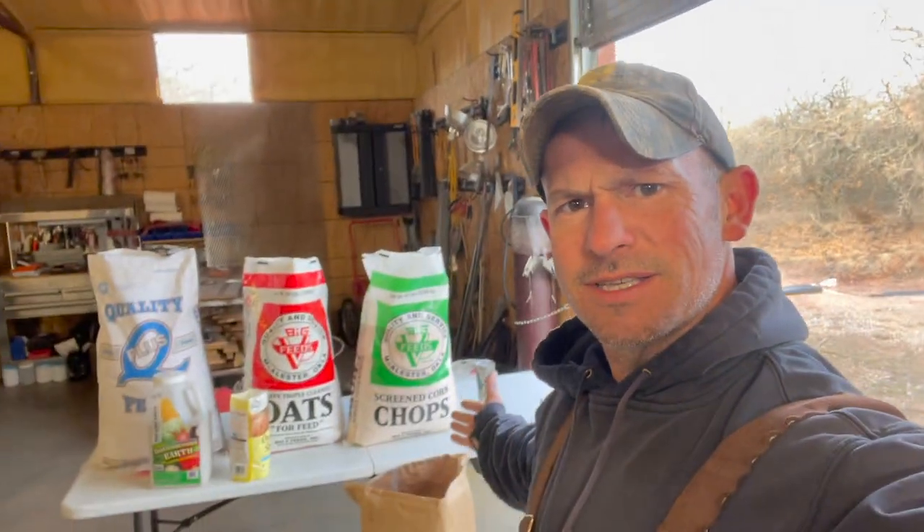Right now chickens are a big topic — price of eggs, avian flu, and all these other things going on. A lot of folks have questions about chickens, and one of the big hot topics recently has been chicken feed: whether or not there's some conspiracy to lower the protein, or some reason why chickens have been producing fewer eggs, whether it's a deliberate thing or not. People have been investigating, making their own food, and using things outside of your box-store chicken feed.